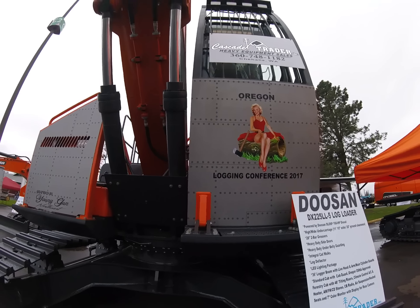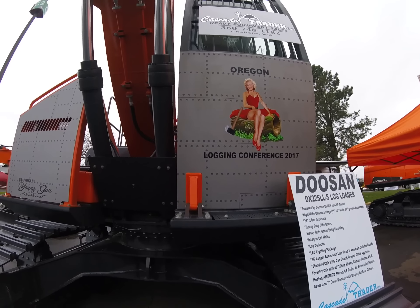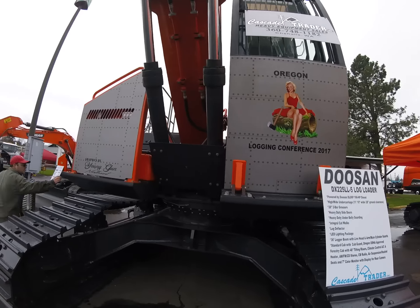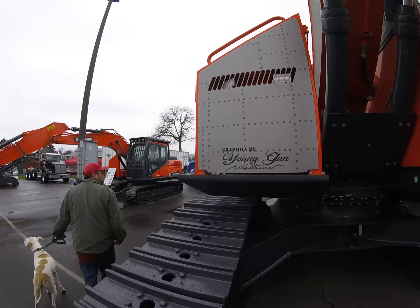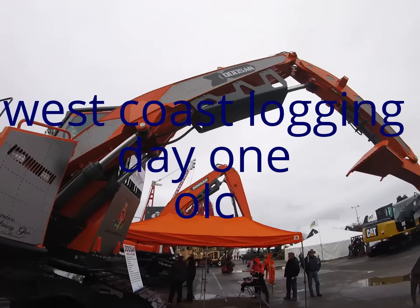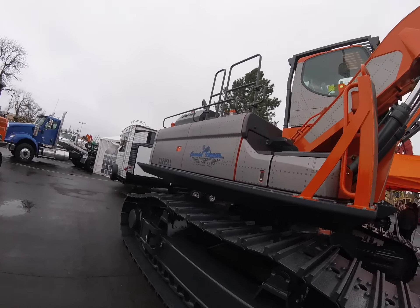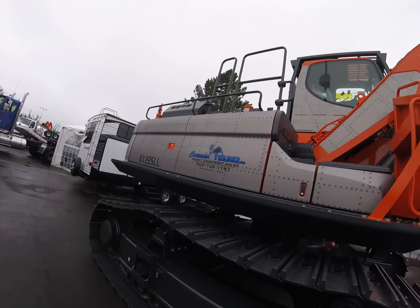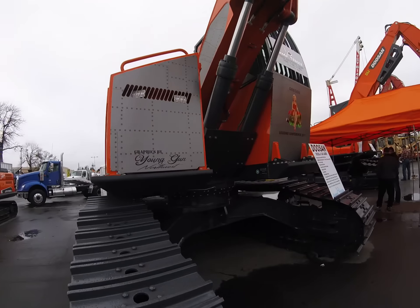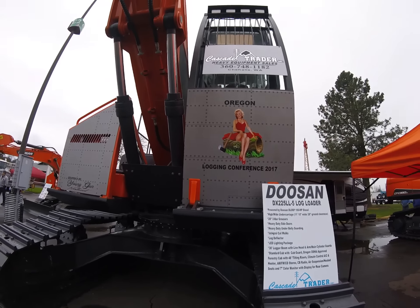Just the front of a log loader here, a Doosan log loader. Wanted to get a picture of the logging conference, but that's just a big sticker — a vinyl wrap. That's pretty cool, though a little extreme if you're going to do much logging and knock it all off. But it's kind of cool to see if they can do that. I like that front though — Logging Conference 2017. That's pretty neat.